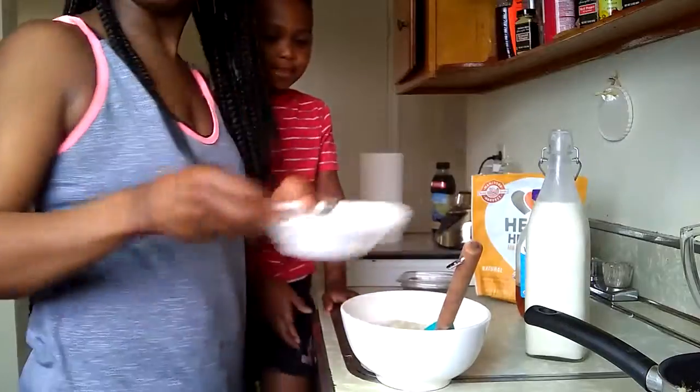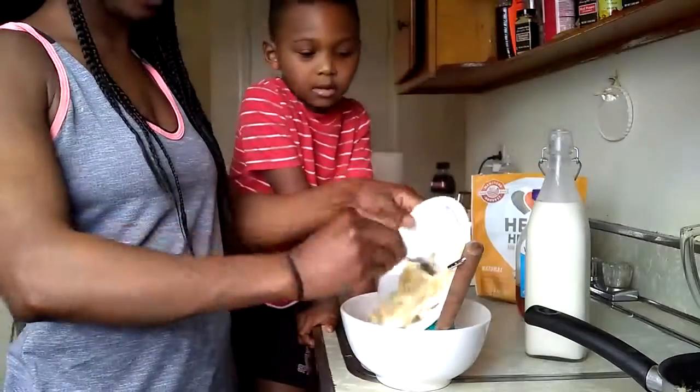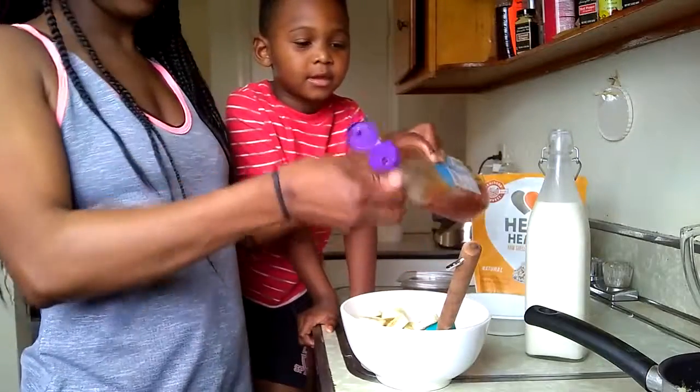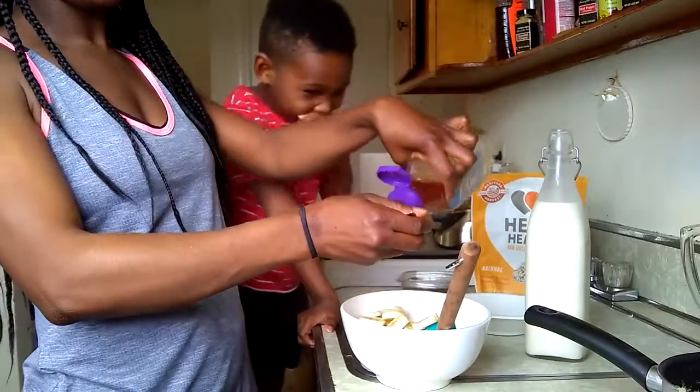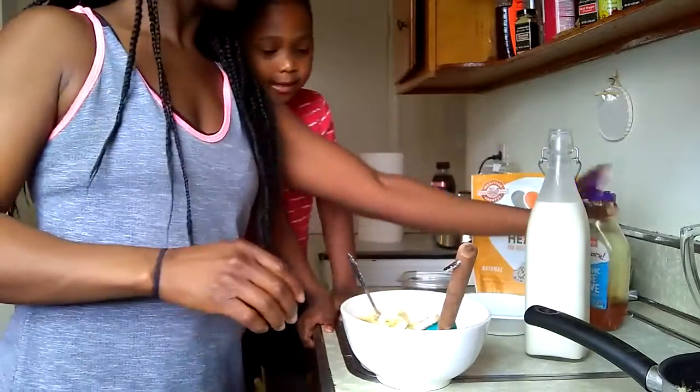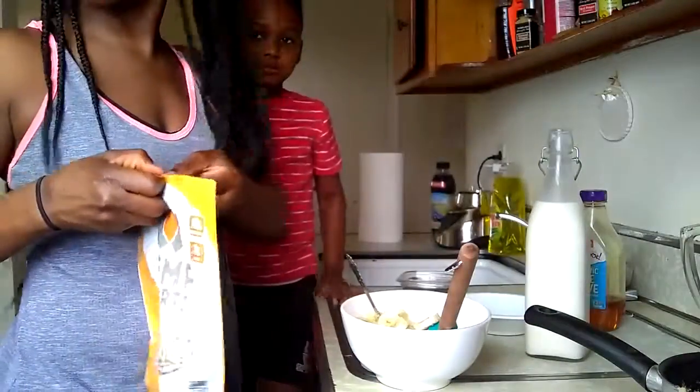I have one banana and I'm going to add that in there. I'm going to add a teaspoon of agave because somebody here likes things sweet. And I have hemp seeds — I'm going to add a teaspoon of those in there as well.